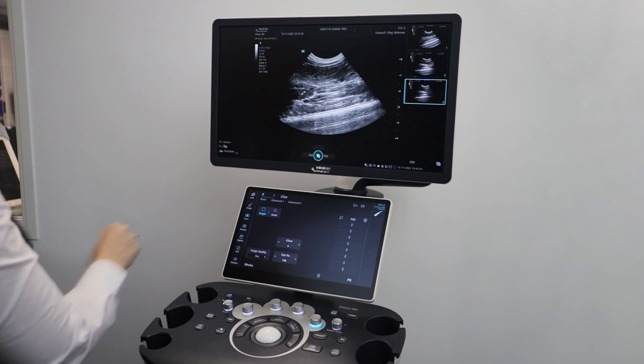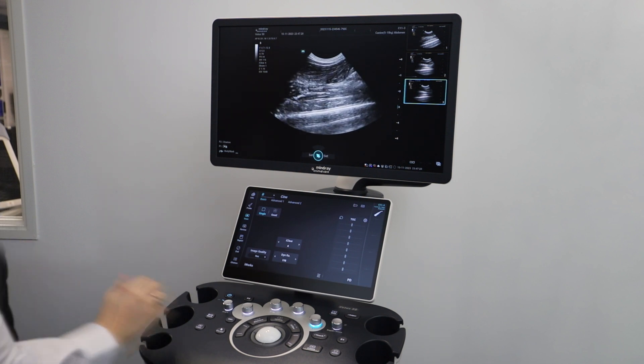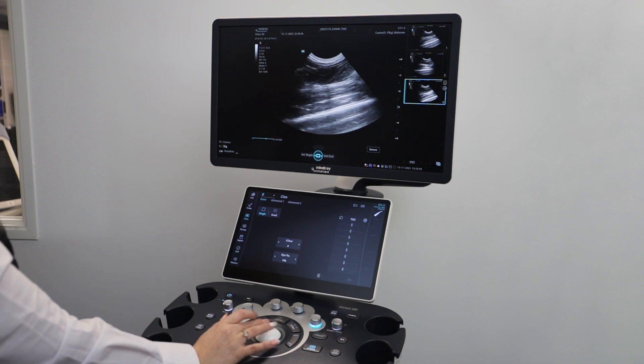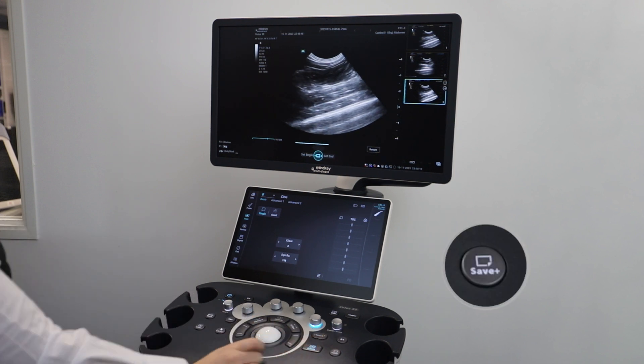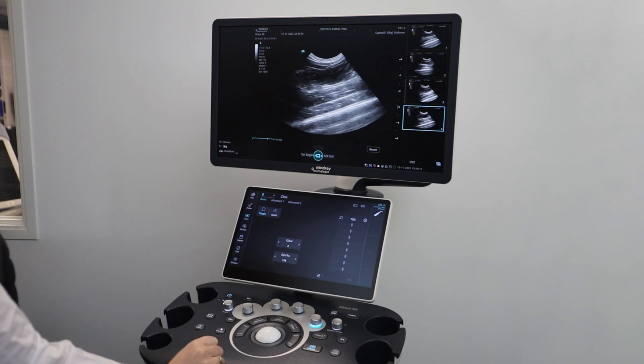do the same process as you would for reviewing an image, but double click on the tile and it will show you a playback. You can also save an image from the cine loop by using the trackball to move through each frame, then click save.